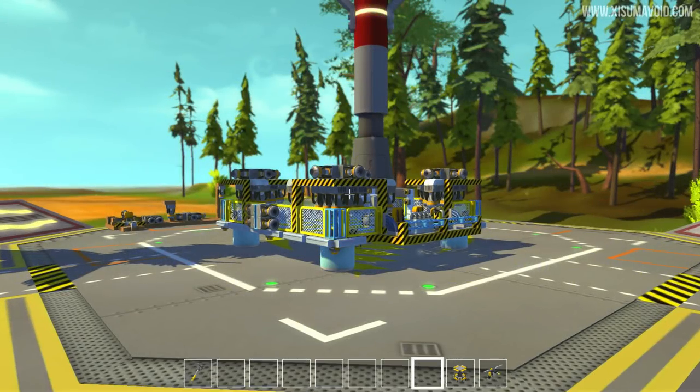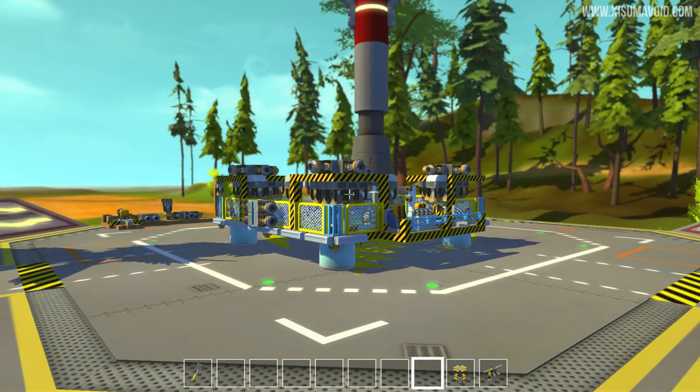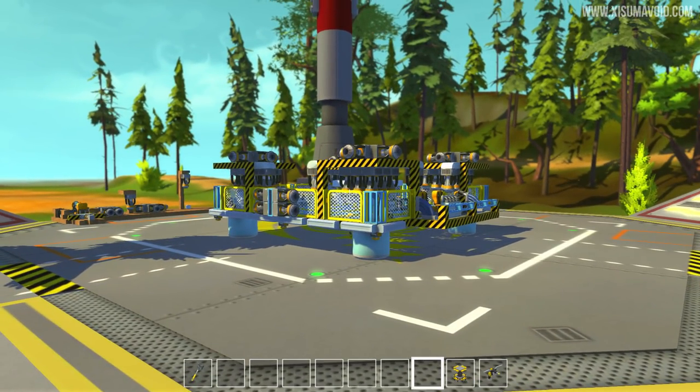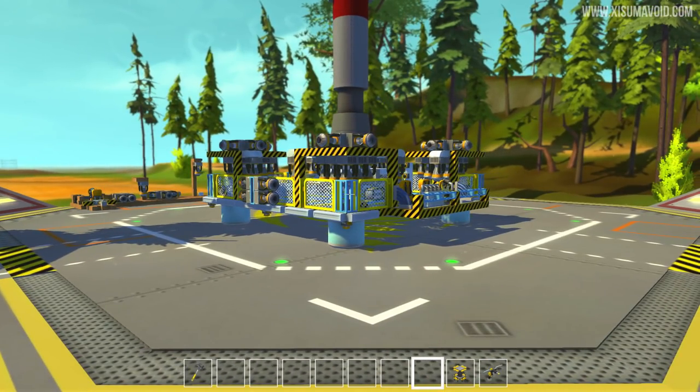Hello everyone and welcome back to another Scrap Mechanic video. Once again got something absolutely amazing to share with you. I've spent the last couple of days doing some live streaming and we've successfully built a hovership. This thing is absolutely crazy.